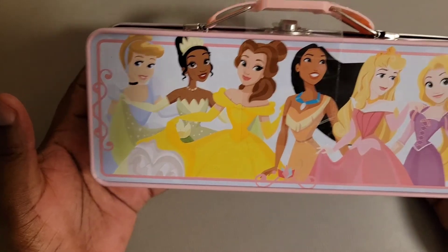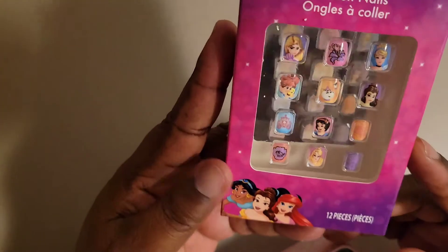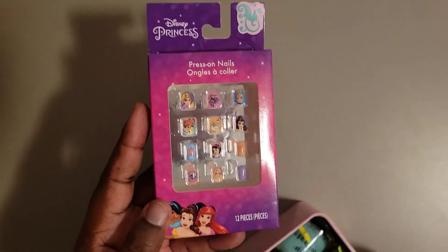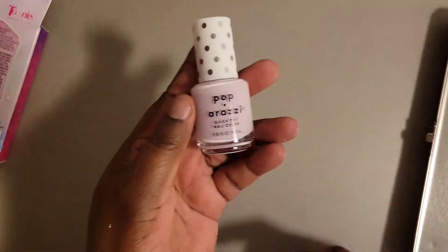And this is what it looks like on the back. Inside, you have a pretty nail set in Disney form. We have nails. Oh, this is cute — I love it!